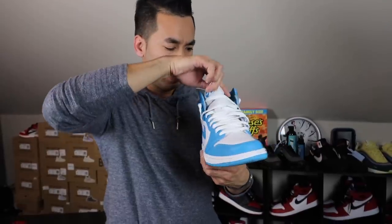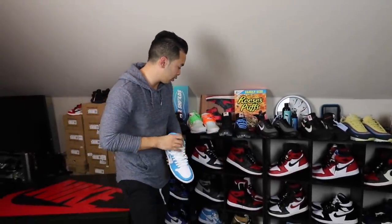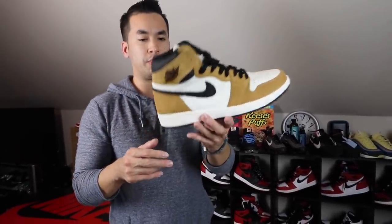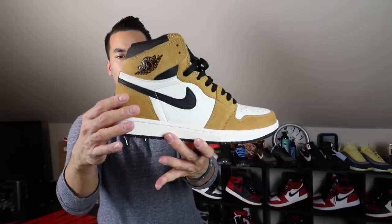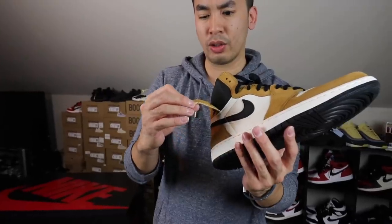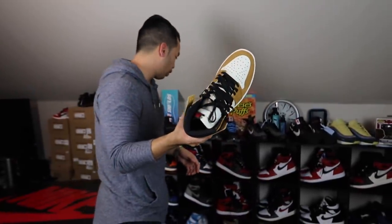And these are the UNC 1s — I think I had like two pairs at first. One of my favorite Jordan 1 releases last year was the Rookie of the Year 1s, just because of the suede. So buttery, nice material. I love everything about it — I love how they show his speech on the inner and also his stats from his rookie year. Rookie of the Year.